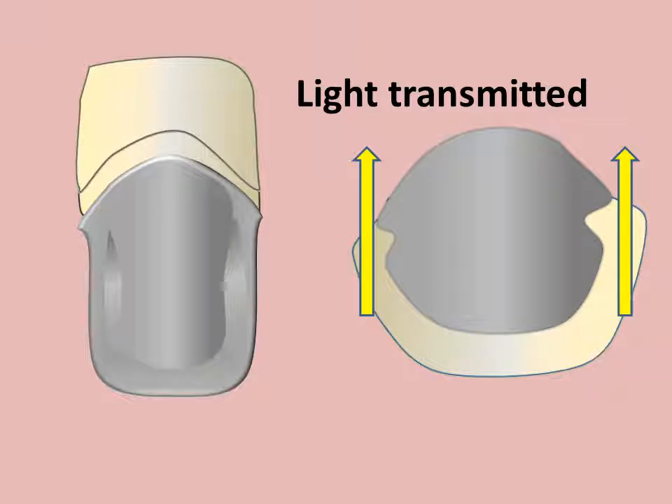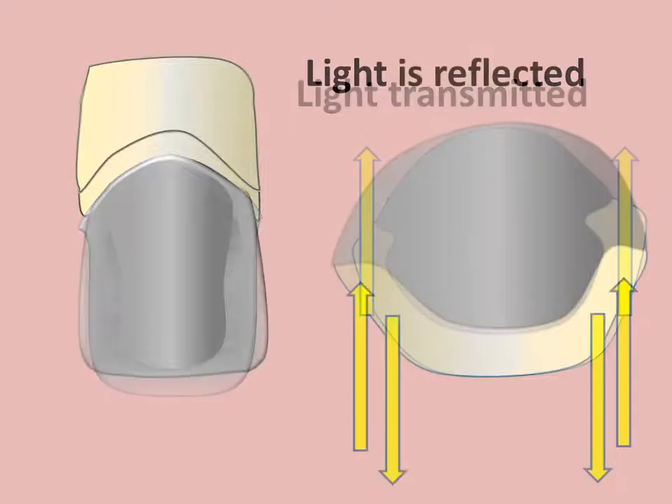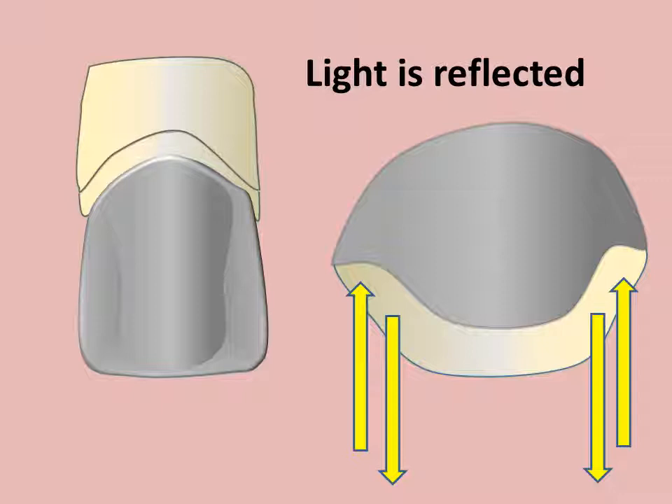The design of the framework for anterior porcelain fused to metal restorations should provide adequate space for porcelain in the contact area. The light should be able to be transmitted through the contact. Extension of full-thickness metal into the contact areas may block the transmission of light in these areas and affect the aesthetic appearance of the porcelain facing.